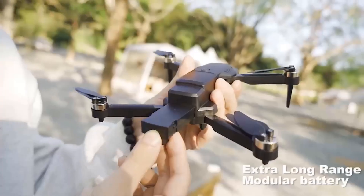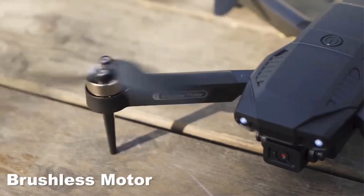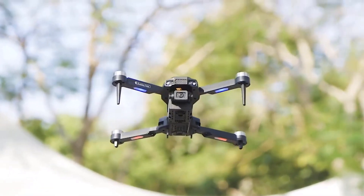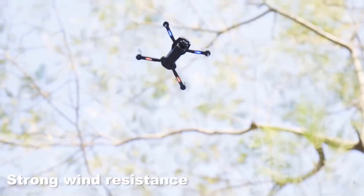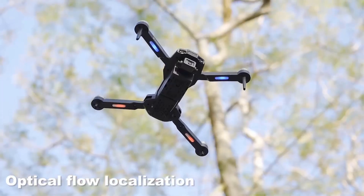The package includes the original box, batteries, remote controller, USB cable, and operating instructions. The drone is designed for beginners and intermediate skill levels and is suitable for users aged 14 and above. It is an app-controlled device with a remote distance of 80 meters and is made of plastic material.